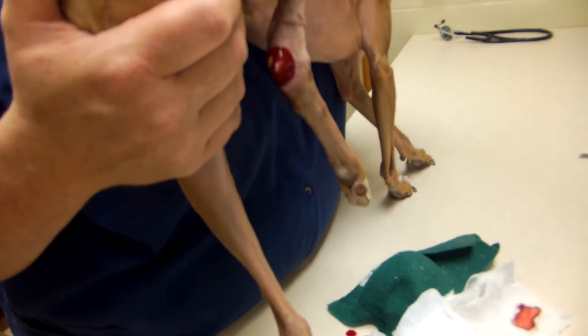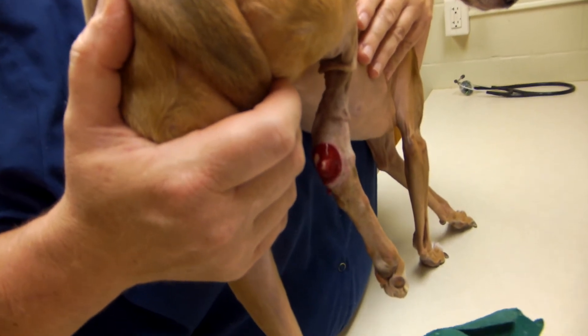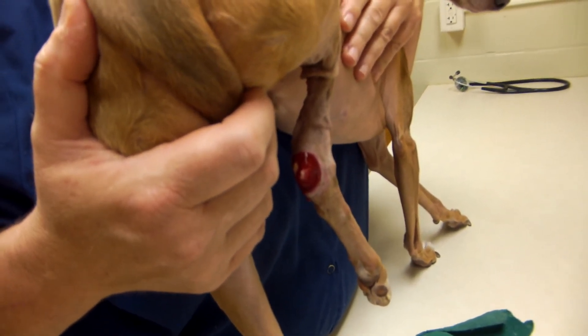Oof. Whatever it is, it's dripping. And that's okay because granulation tissue does that. The granulation looks pretty good.